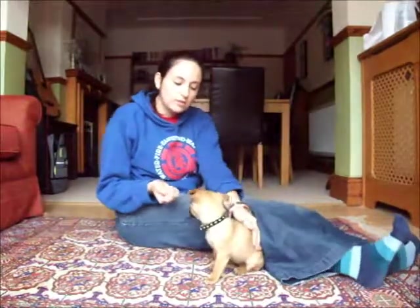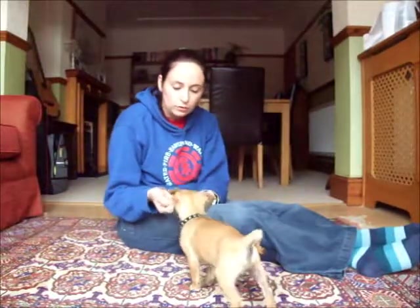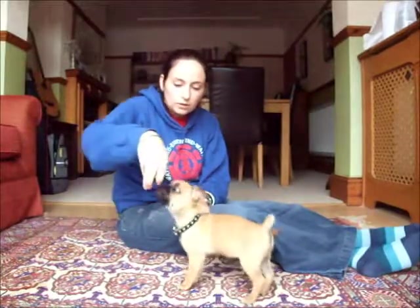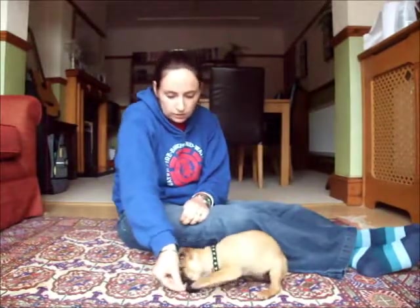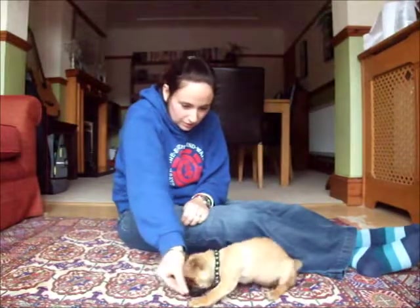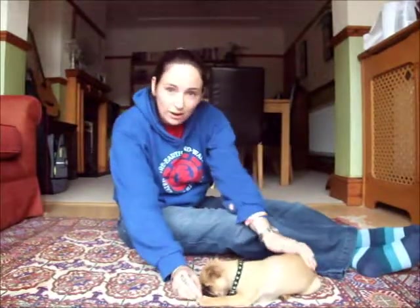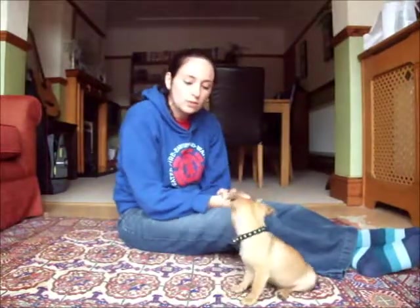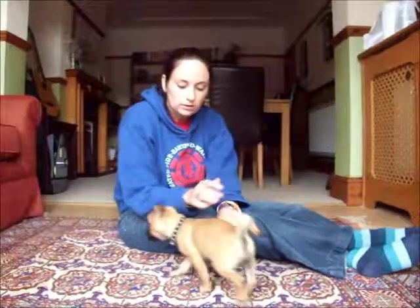This doesn't mean that every time I want her to lie down I'm going to have to be sitting on the floor. But once she's practiced that quite a few times and got the idea of lying down on the floor to get the treat, I should be able to go back to luring her into the down quite easily. Again, I wasn't saying the word until I know she's going to do it — so once she's really happy with being lured into the down, I'll start putting the word 'down' in with that.